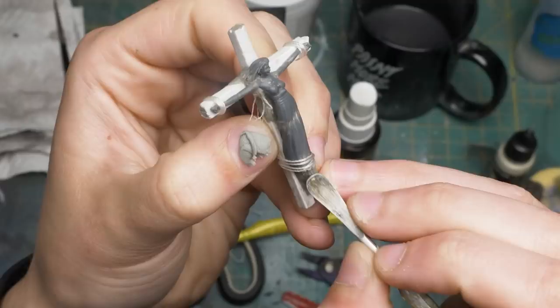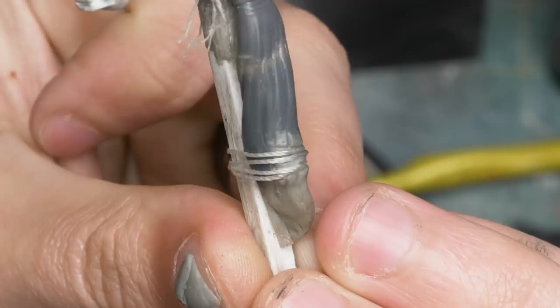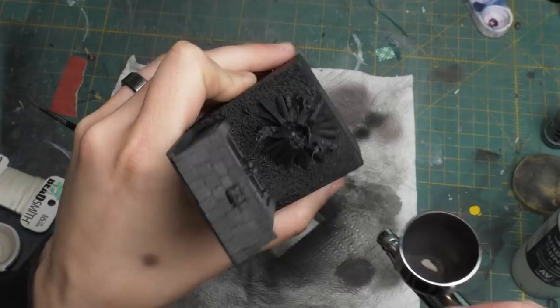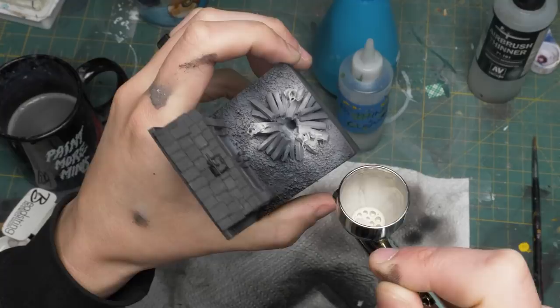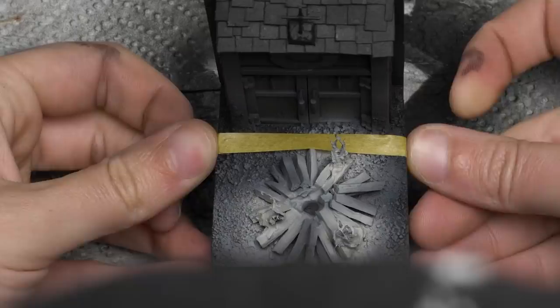Let's jump back to the base while that putty cures. If you remember last time, I kind of jumped the gun undercoating the base, so I redid exactly what I did except this time I also undercoated the logs and the flames. I'm slowly increasing in brightness around each individual flame with my undercoat. Once the flames were undercoated, I masked off the ground and started to apply paint on the church face.